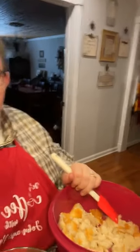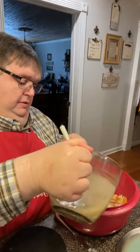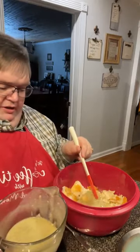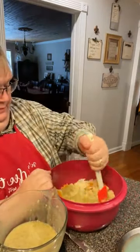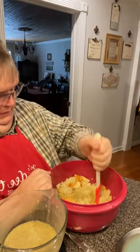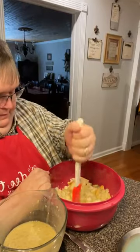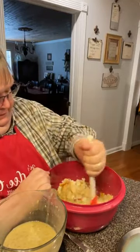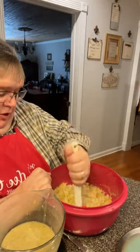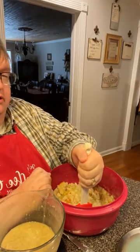I'm going to go ahead and pour our mixture in, put a good portion in, just going to mix them up. Now remember, I put sage and poultry seasoning in our liquid here, so it may need —